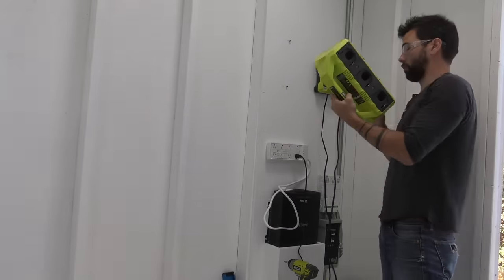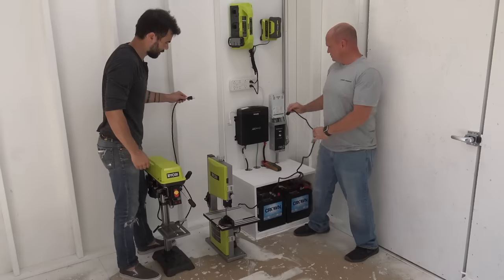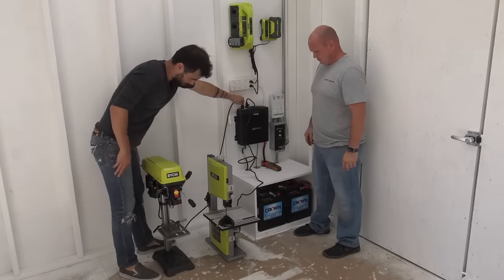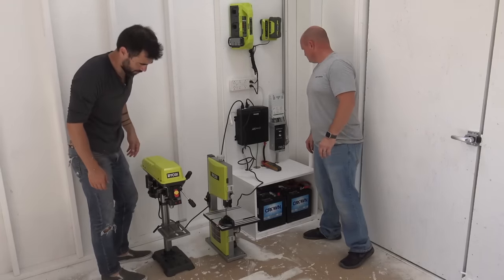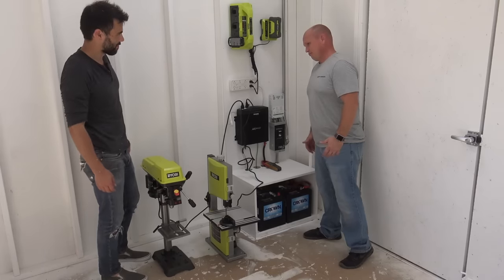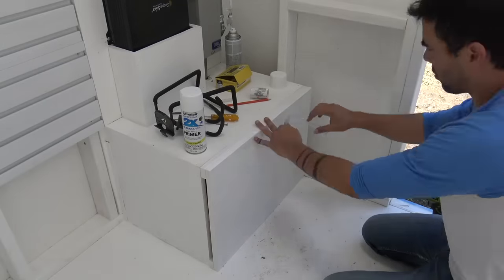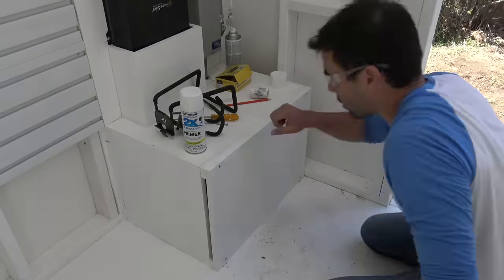This power strip will supply the 18-volt charger, the 40-volt charger, and any corded power tools that I want to run. We weren't sure if the inverter could handle running multiple benchtop tools at the same time, so we decided to test it out with a band saw and drill press. These are sealed batteries so they're very low maintenance and they don't need to be refilled with water, so all we did was just close them up with an access panel.